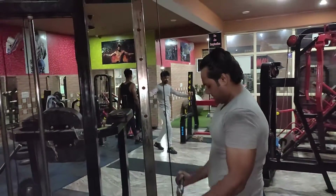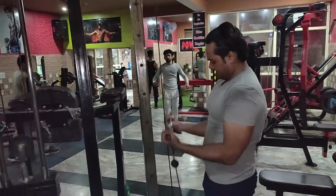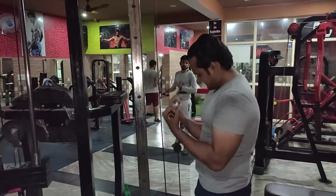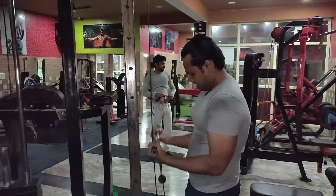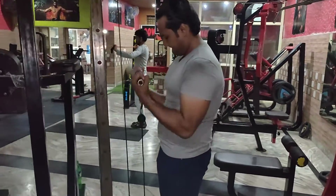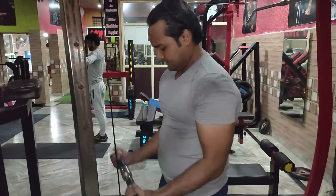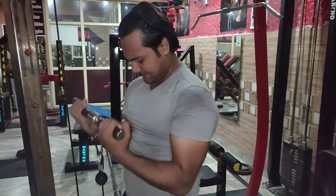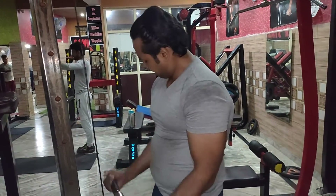This is cable curl. In cable curl, you don't have to take heavy weight unless your strength is very good. Don't do ego lifting — keep your ego aside. Because injury comes from that. Keep your elbow fixed, keep your body without jerk, and you will feel the bicep properly.